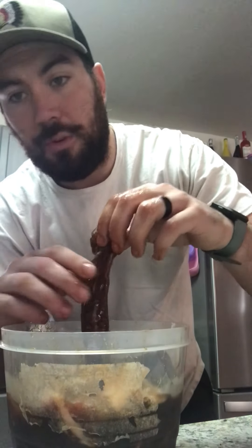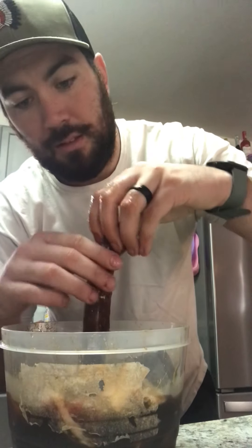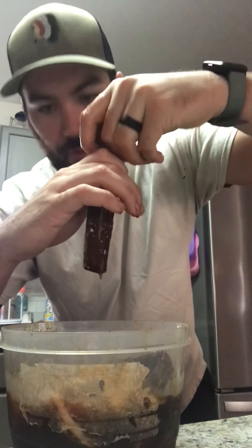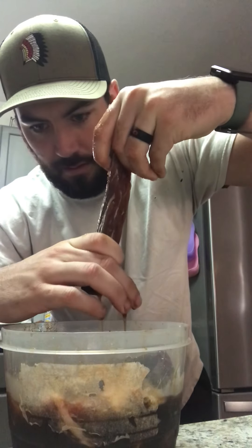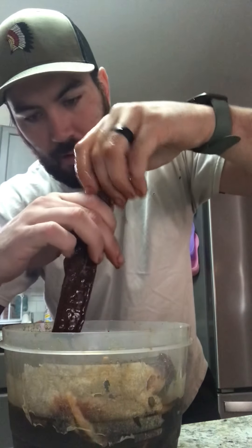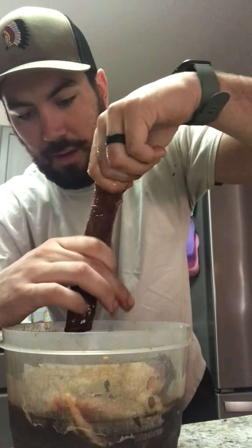I'm actually gonna do these in my wife's air fryer, so let's not screw it up because she'd be pretty upset. She's already not too thrilled about me using her air fryer, but she'll get over it. Anyway, let me tell you what I marinated these in.